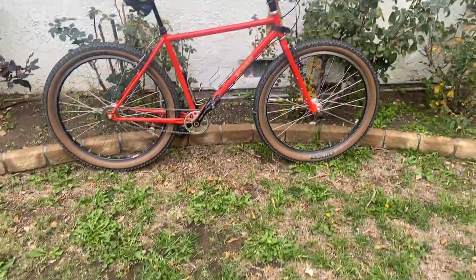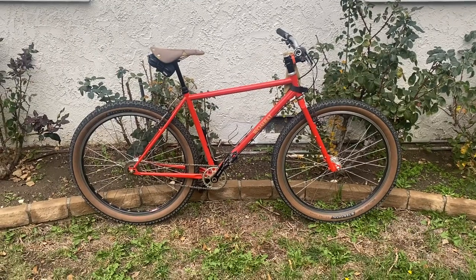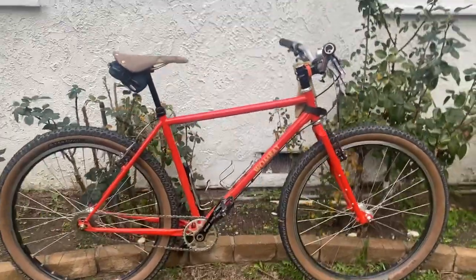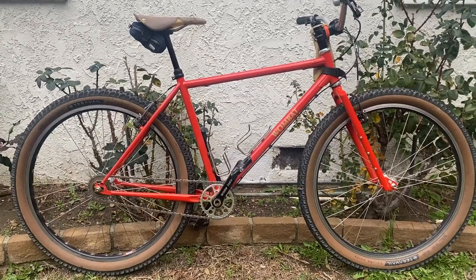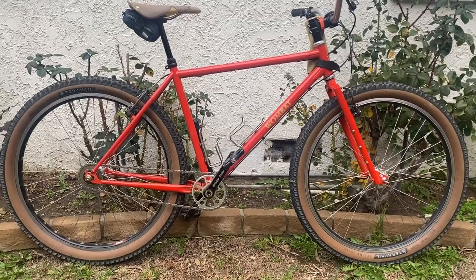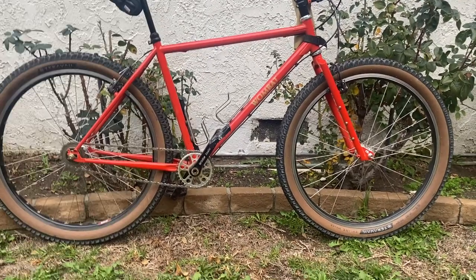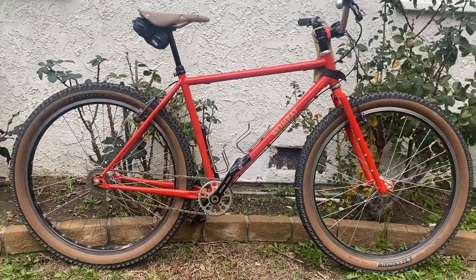What's up y'all? Got another bike check for you today — this is the Crust Wombat in a size medium. This is an ATB single speed bike that recently came out in the past year. This is Garrett's signature frame that he built up. I believe it is fairly similar to a Surly 1x1 in terms of its capabilities and specs, but just a little bit more modernized.